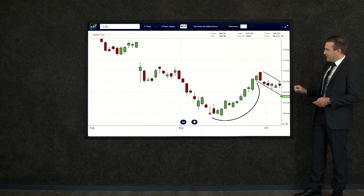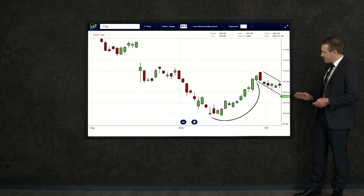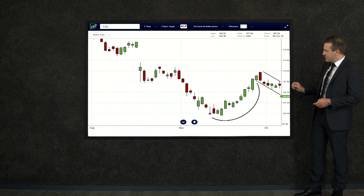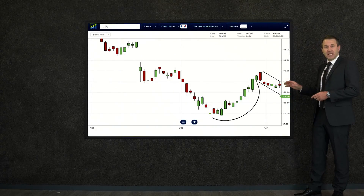It builds its way up and then we've got the handle here. That's a little channel where the price movement starts to move down, and there's a lot more red. See the big red candlestick at the top of that handle — it turns around and comes down the channel.